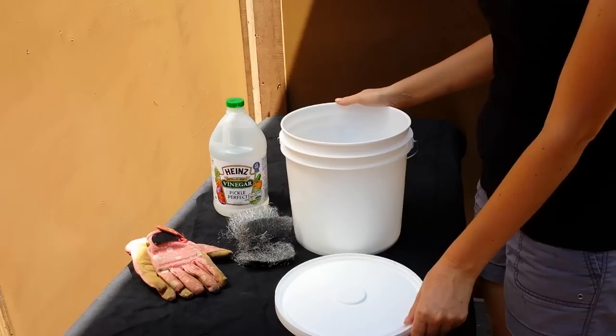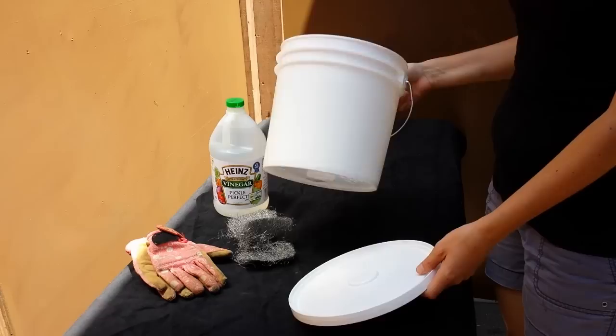I wanted to show you guys how Hollywood Haunter makes our vinegar steel wool solution. A lot of you had asked for it, so I'm going to show you guys.